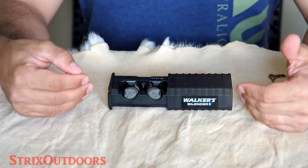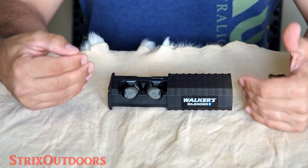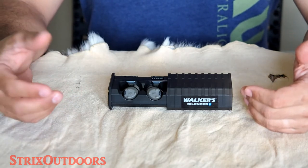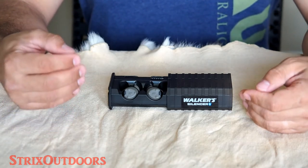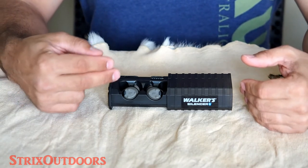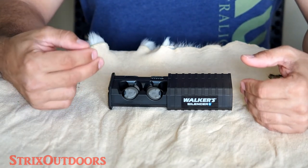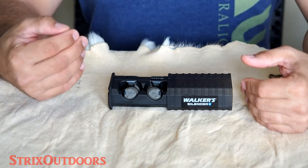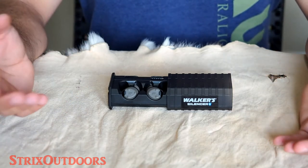I never really had any issues with the first pair. These, on the other hand, I've had a little bit of a problem with, especially early on. That seems to have been resolved somewhat, maybe with recent app updates. But every once in a while I still have some trouble getting the right earbud to connect properly and sync up with my phone and the app. I'm not really sure what's causing that.